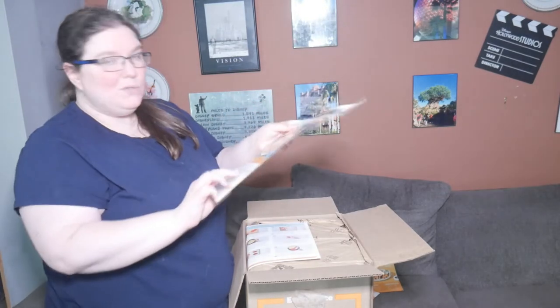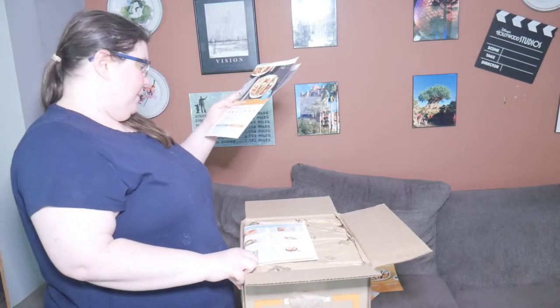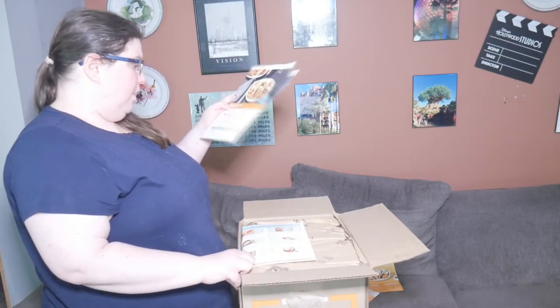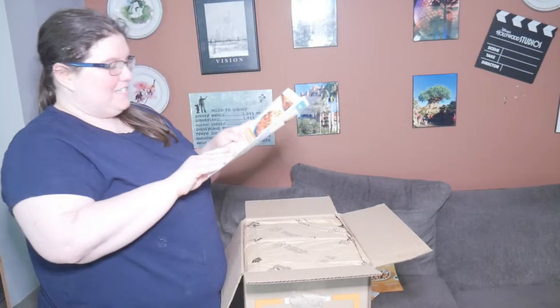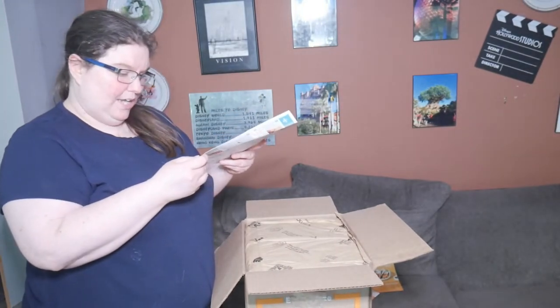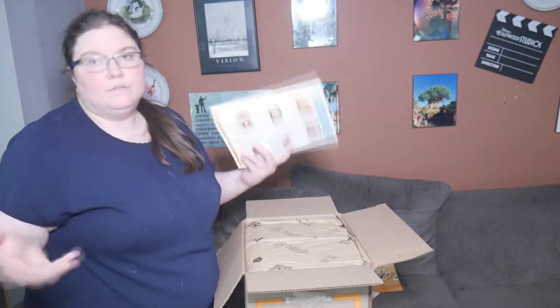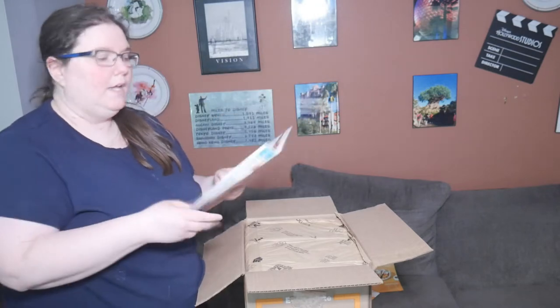We also got Baja shrimp tacos as the other meal. Outside of that one, we need kosher salt, black pepper, flour, cooking oil, olive oil, sugar, and ketchup for my mom. Then the last thing is crispy buffalo ranch chicken. Outside of that we need kosher salt, black pepper, butter, cooking oil, and chili flakes — which is optional. And obviously ketchup.